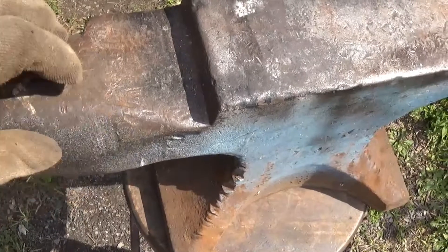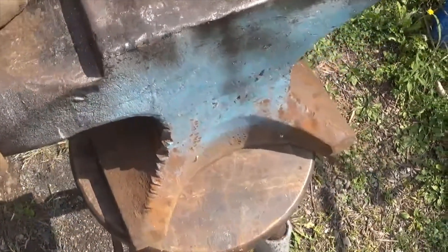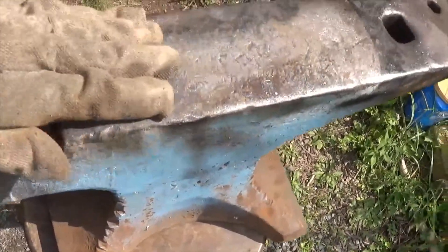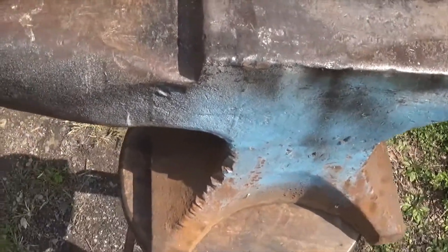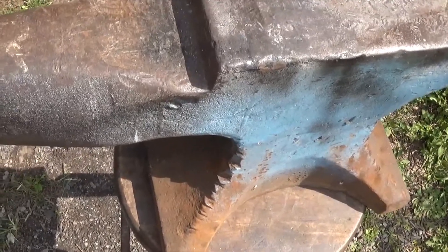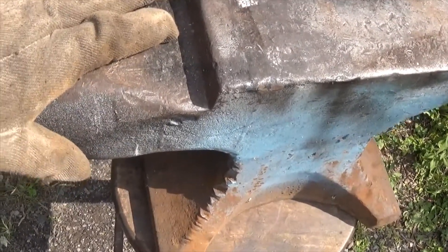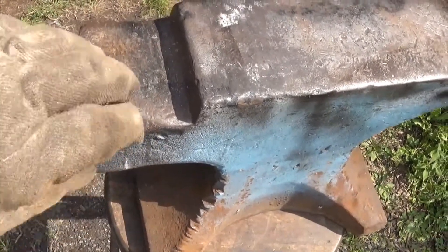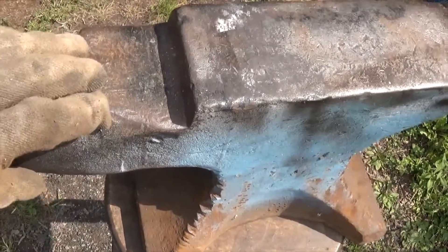First thing I want to do is clean this metal up with a wire wheel. Then you need to heat this up — I think this is probably a wrought iron base with a hardened top. You want to heat it up to around 400 degrees. I don't have a temperature stick or grease pencil, so I'll just do it by touch. Anything's better than doing it at ambient temperature, because you'll get localized heat and it can split and crack on you.